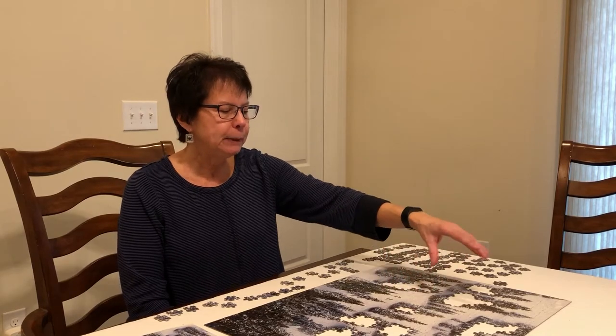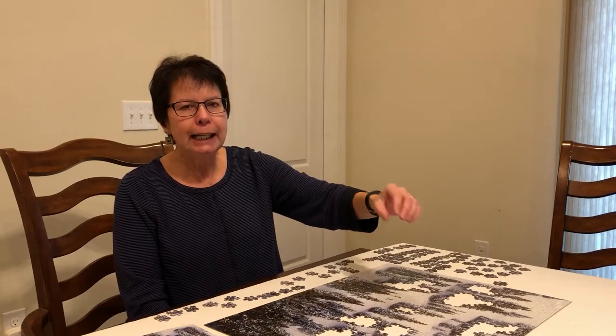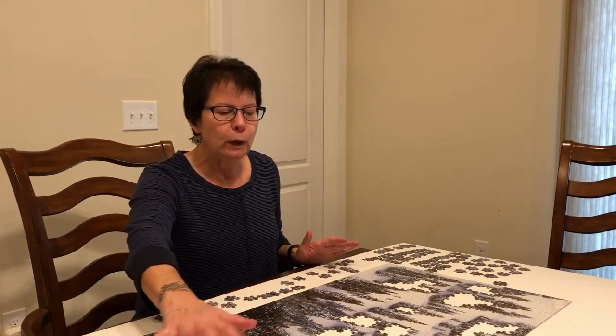The solid white pieces I sort in a certain order, then I started putting those together. Anything that had mostly white with an edge of another color, I would fit in there. Then I had a section that was white with a lot of other colors — it would have one or two entire borders of white and then other colors. That's how I went about it because it's a daunting puzzle otherwise. When I got those sections filled in, this is what I ended up with.